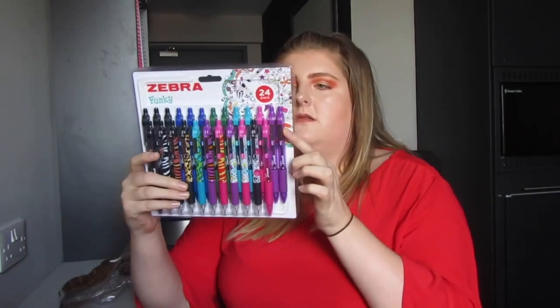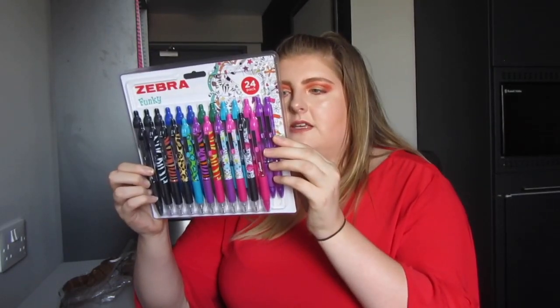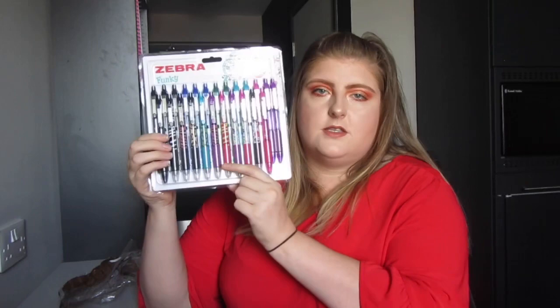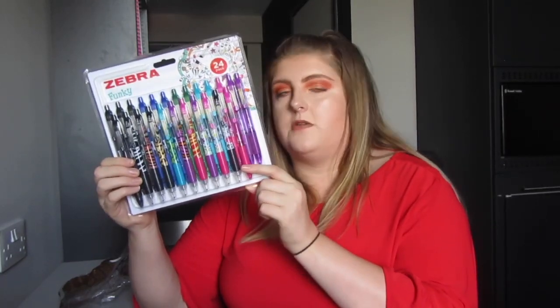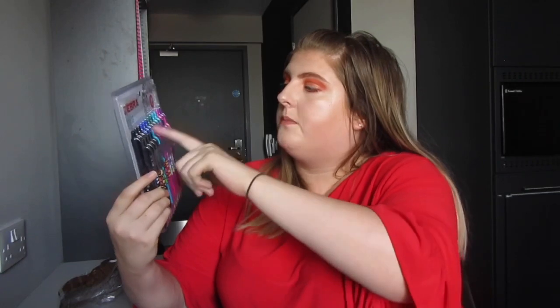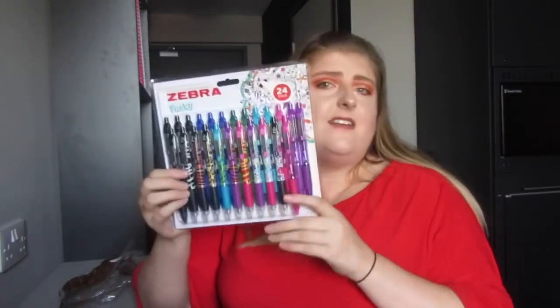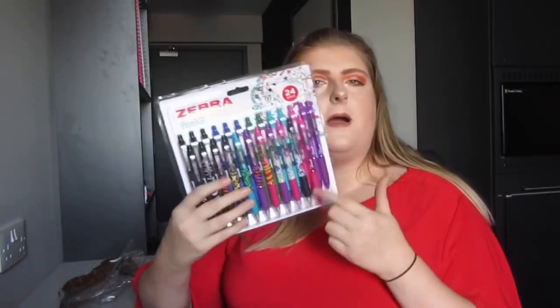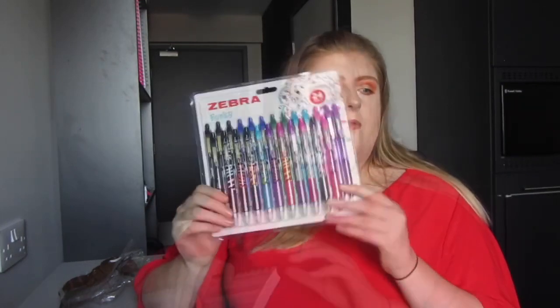Two things I had from last year that I'm reusing are these Zebra funky pens. In the pack you get three Z-Grip Animal ones, three Z-Grip Animal Brights, three Z-Grip Floral ones, and 15 Z-Grip Smooth in black, blue, green, turquoise, pink and purple — the only colour missing is red. I got this from Costco and I think it came to around £6.50, which I thought was pretty good for all of them.